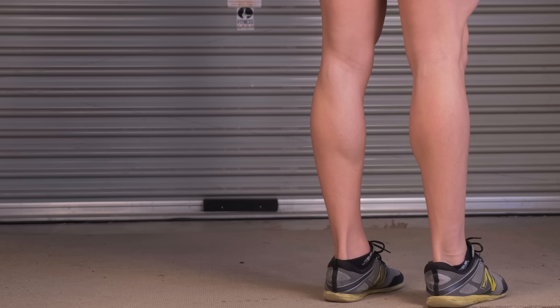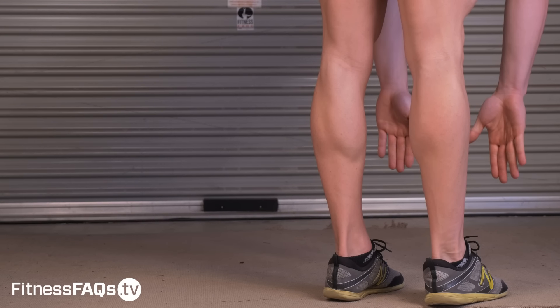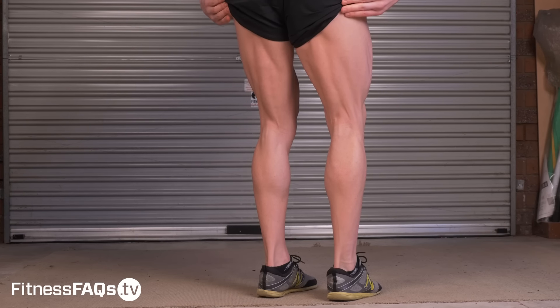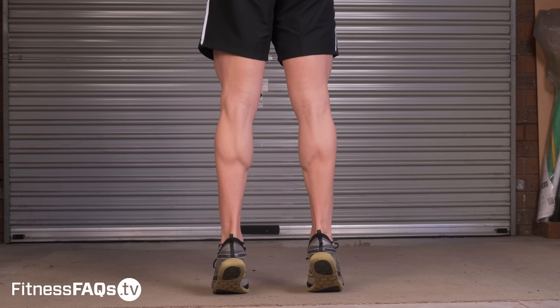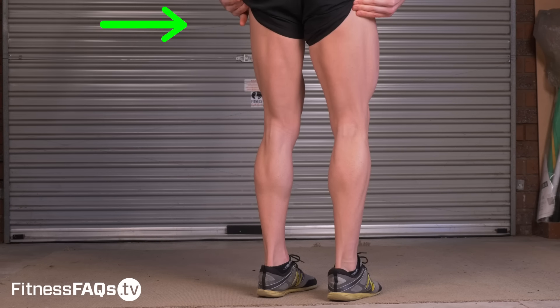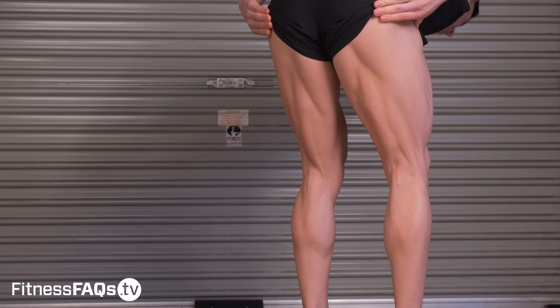Before I show you how to forever be able to touch your toes and beyond, we need to understand what affects our ability to reach the ground. The two key areas of restriction are the calves and the hamstrings. The calves cross both the ankle and the knee joint — when bending forward, if the calves are tight, movement will also be limited. The hamstrings cross both the hip and the knee, so when you're flexing forwards, the hamstrings are heavily stretched.